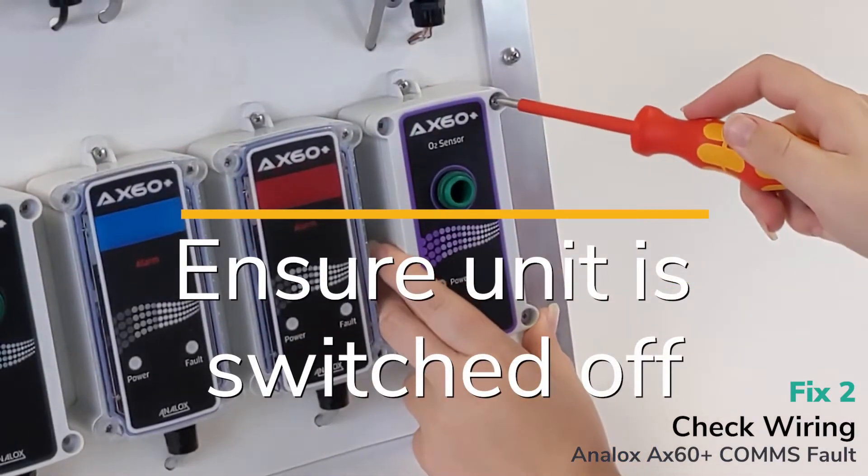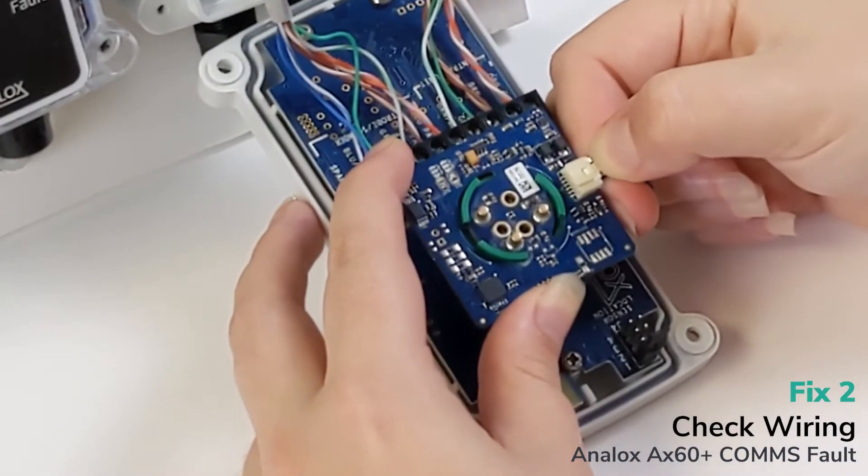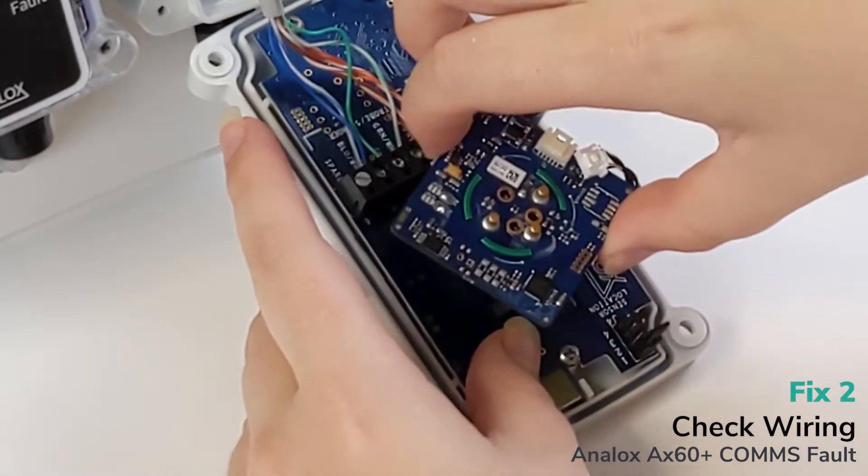Unscrew all four screws. Unclip the battery and the sensor, then unscrew it and pull it out.